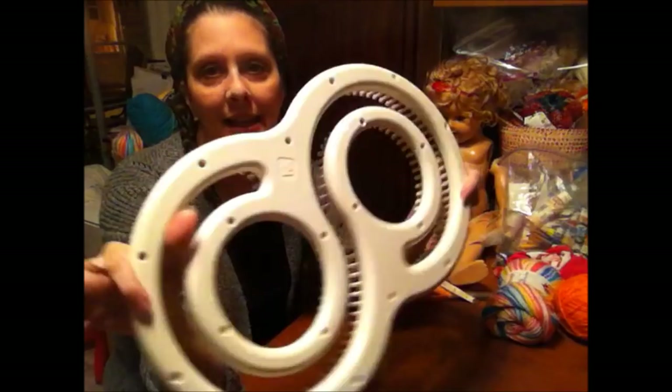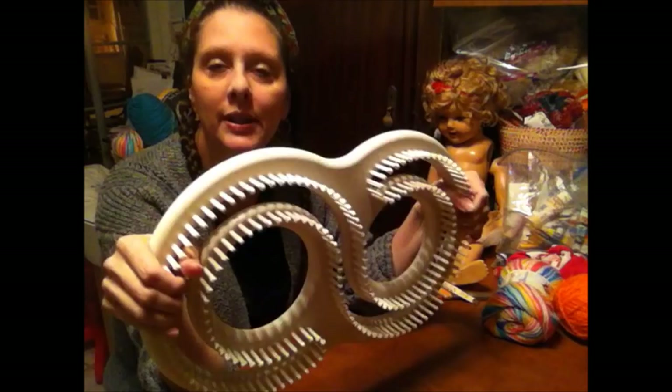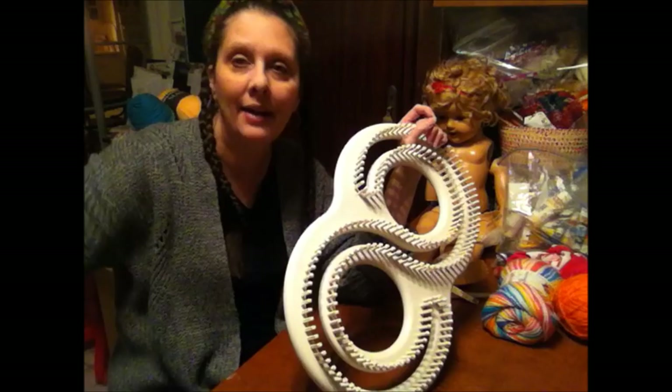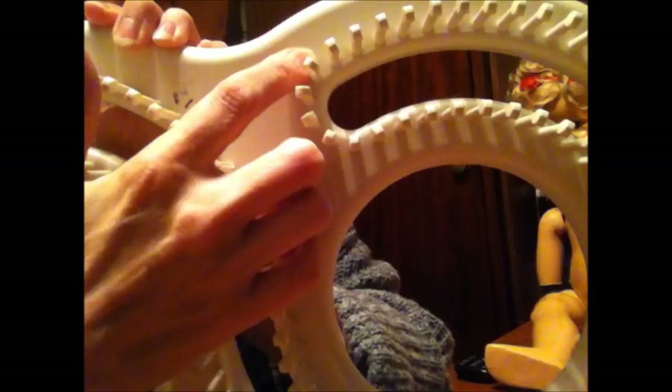It looks really super complicated and it'll take you sometimes sitting there looking at it for a while to figure it out. Essentially, you have an afghan folded in half, and when you get it off the loom you'll unfold it and it will be a full afghan. Most of them will have a little triangle embossed into the plastic — that's your starting point.